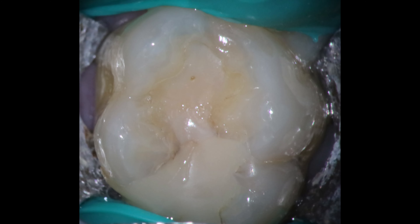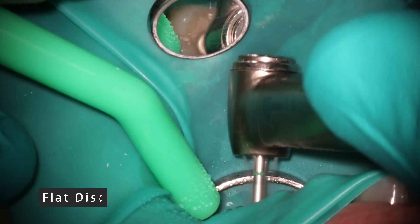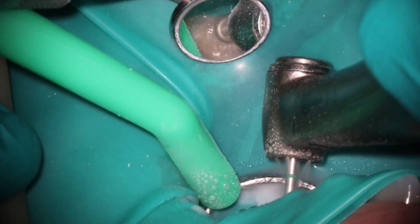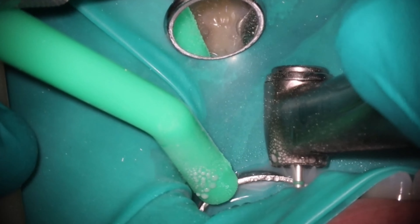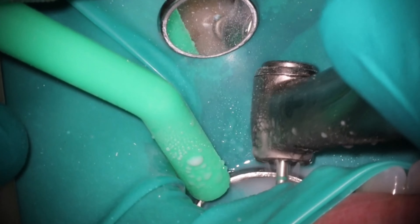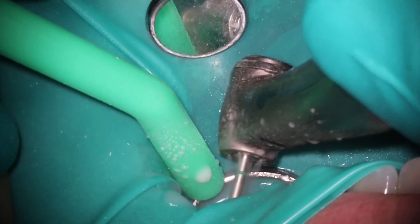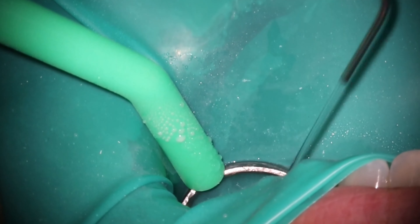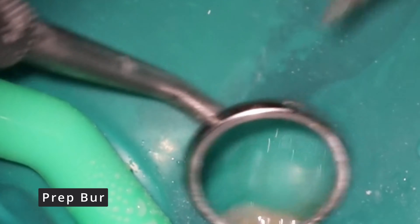Let's go ahead and start off like we always do by taking the tooth out of the bite. This one will end up in a crown, so may as well remove all those interferences. I like to do this on all my cases where I know it's going to have a crown — just make the tooth flat. Give it implant occlusion from the beginning because you're going to have far less issues with post-operative pain. It's one of the best things you can do here.